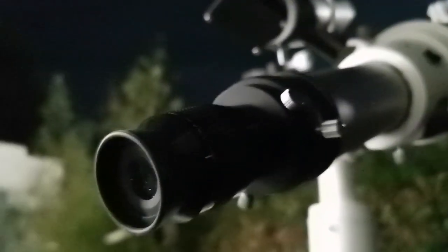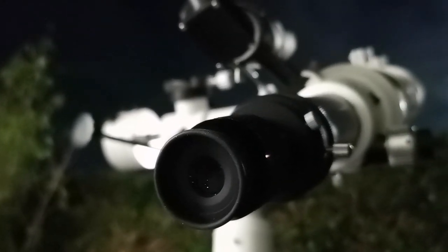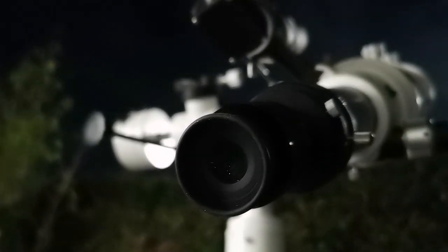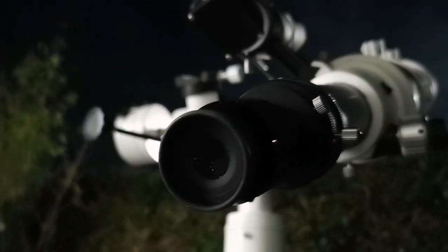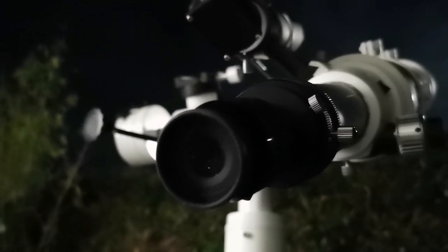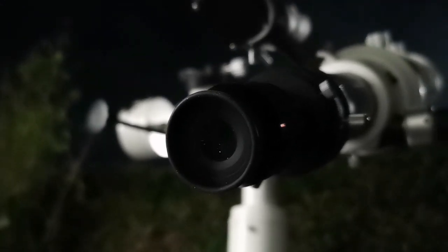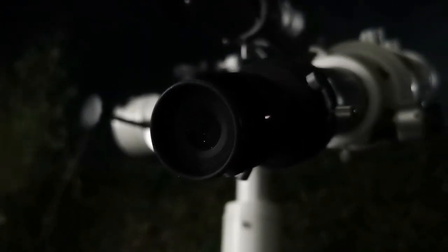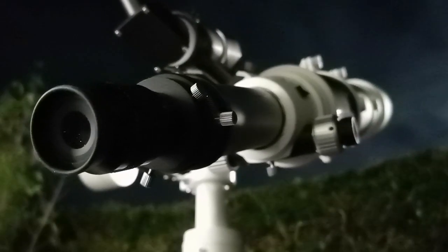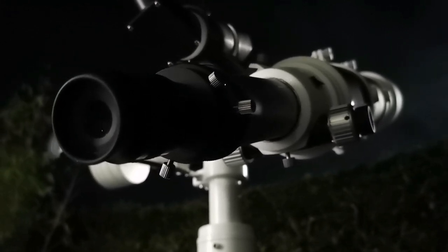I'm using the Nirvana 4mm and the details I can see are better than the Nagler 5mm. I can see the actual ring of Saturn in front of the planet, some details on the actual disc of the planet, and also the gap between the ring and the planet — it's visible and so clear and sharp. This 4mm Nirvana 82-degree eyepiece shows its merits under Saturn, and despite the porch light being on, that's actually contributing to better visibility.